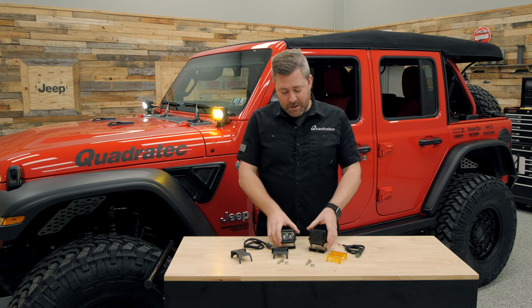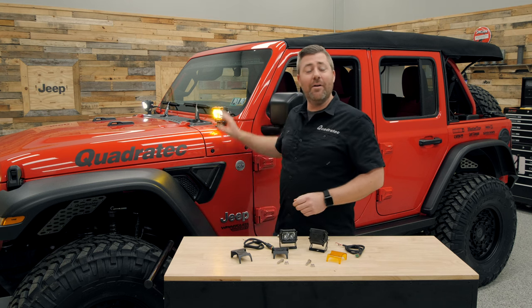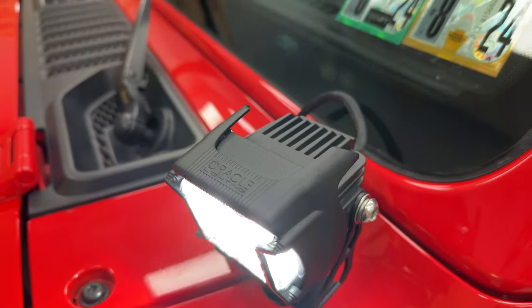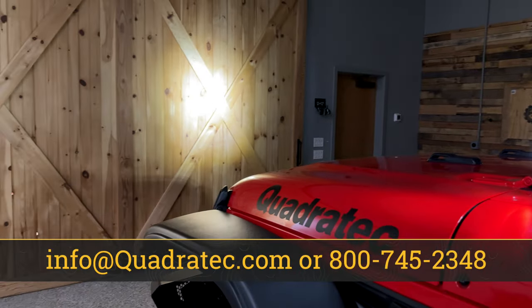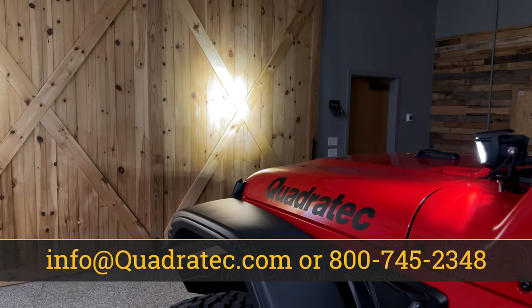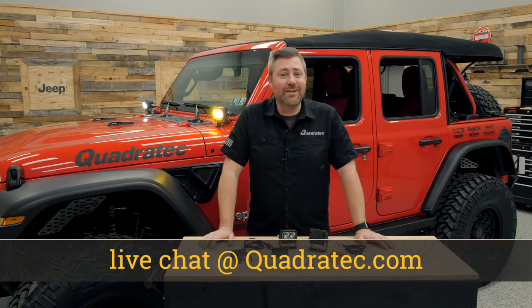If you want to get more information or pick up a set of Series 2 or Series 4 Vega LED pod lights, you can click the info button to head over to quadratech.com. If you have any comments or questions about the lights or how to get them installed, you can leave them in the comment section below or by heading over to quadratech.com.